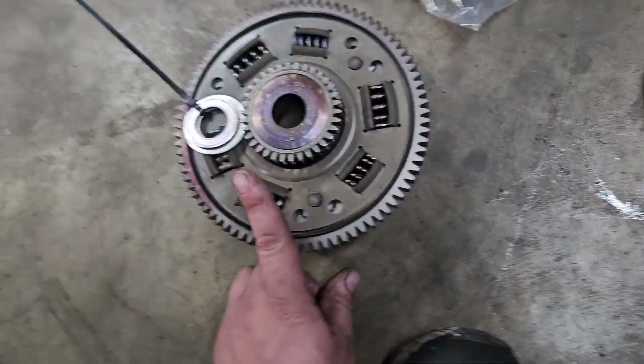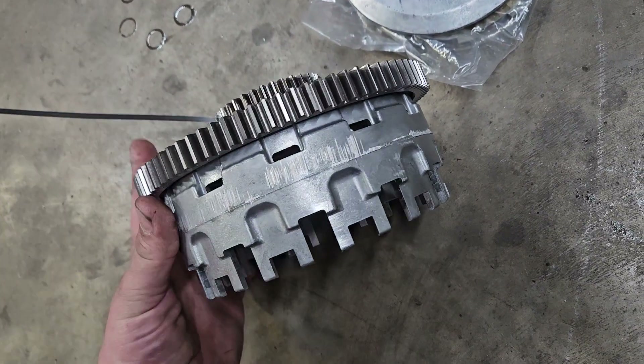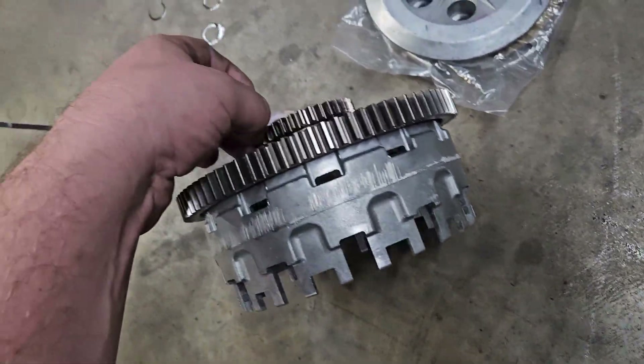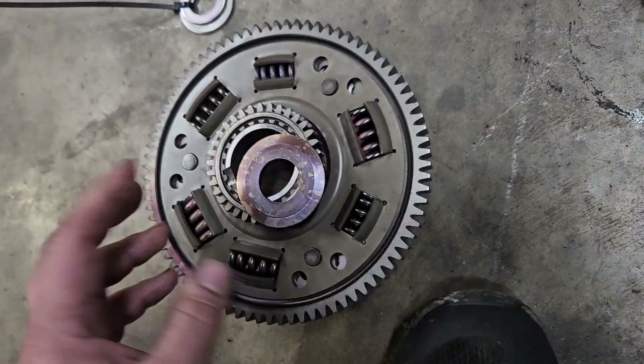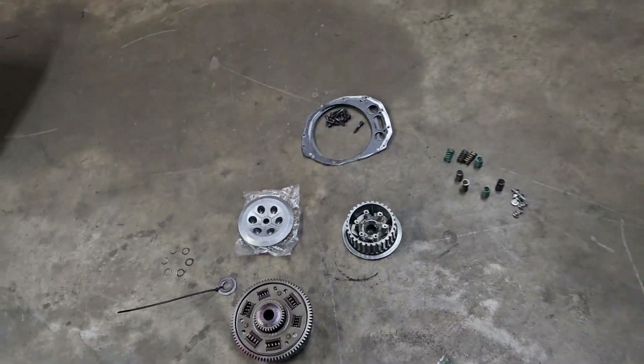Just reach your finger up underneath here — you'll be looking at it like this. Reach up underneath and kind of wiggle that oil pump gear, make sure it rattles back and forth in its tooth-to-tooth engagement. Other than that, that's it. Pretty straightforward — any questions, hit me up.